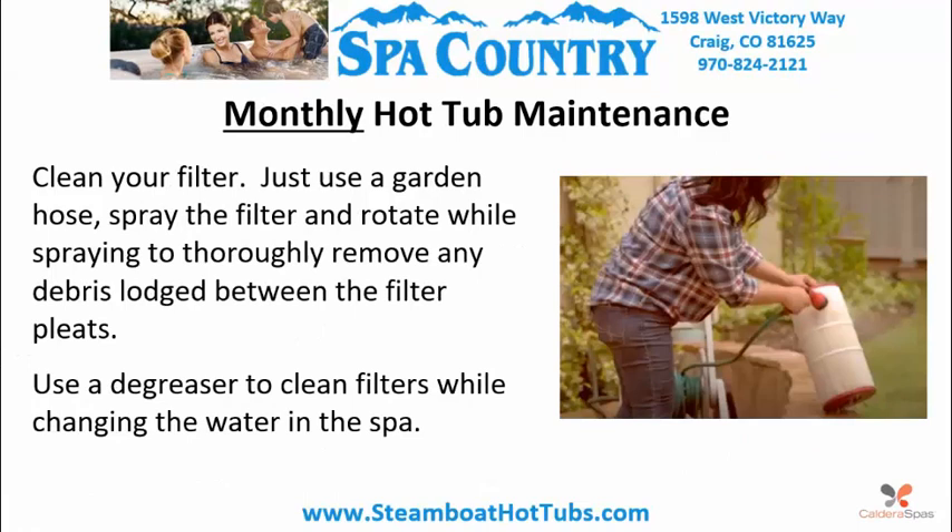Monthly hot tub maintenance: Clean your filter. Just use a garden hose — spray the filter and rotate while spraying to thoroughly remove any debris lodged between the filter pleats. Use a degreaser to clean filters while changing the water in the spa.